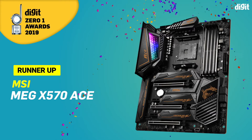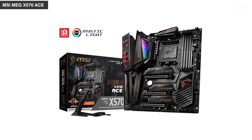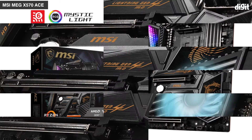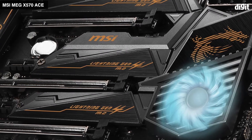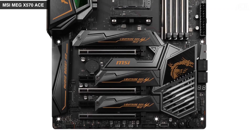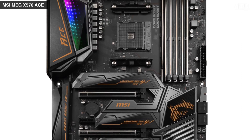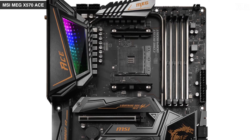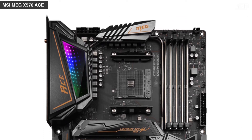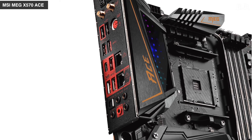The MSI MEG X570 ACE uses a 12+2 phase VRM configuration using IR355 60A power stages per phase in conjunction with an IR3599 doubler per phase. The VRM controller is the same IR35201 that's used on the ASUS Crosshair 8 Hero motherboard. For the memory VRM, the board uses a Richtek RT8125 PWM controller. This configuration has fewer power phases than the ASUS board, but from the perspective of power delivery, it too has enough capacity to drive an overclocked Ryzen 9 3950X. The difference we noticed was with the overall board power, which is about 8 to 9 watts higher than the ASUS board.